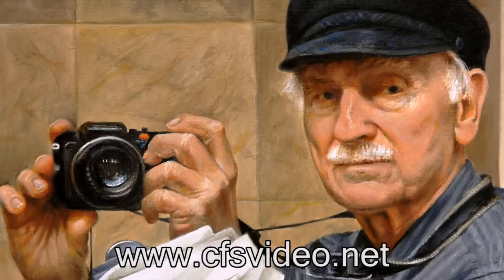Check out my website at this address, and have fun painting. I'll see you next time.